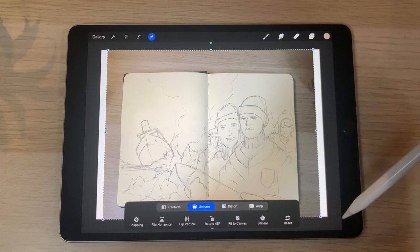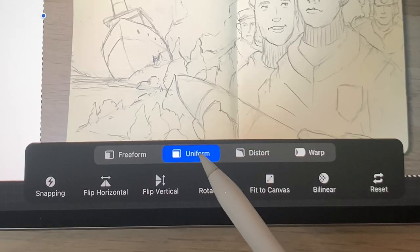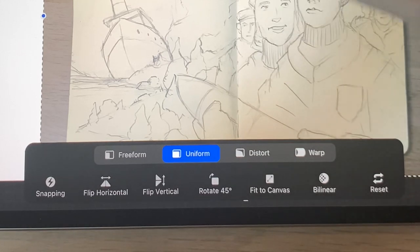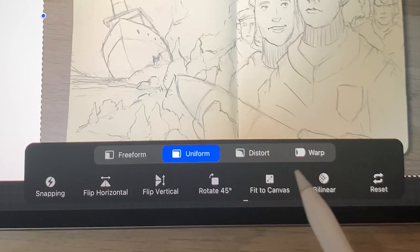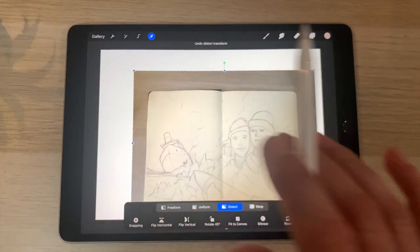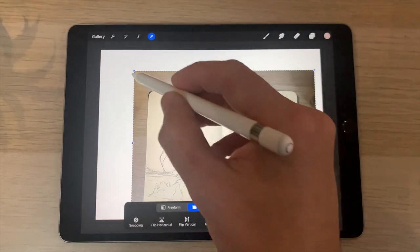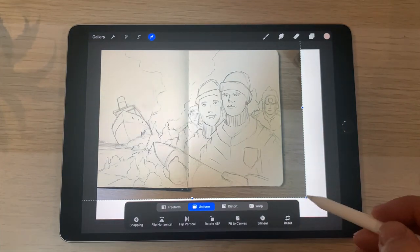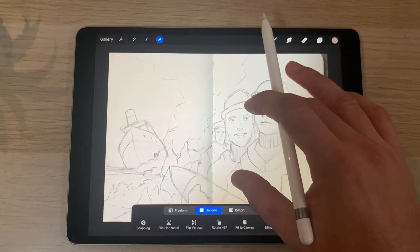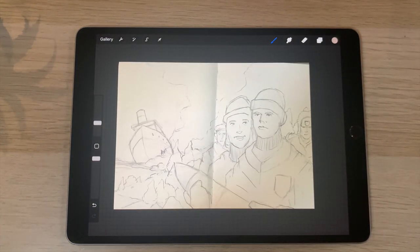You have blue circles on the edges — these are scale points so you can scale up and down what you've dragged on. At the moment we're scaling uniform, but you can also scale freeform, distort, or warp. I just want to scale it up to meet the edges of the canvas as much as possible, so I'll go back to uniform and scale until I get it to the point I want.